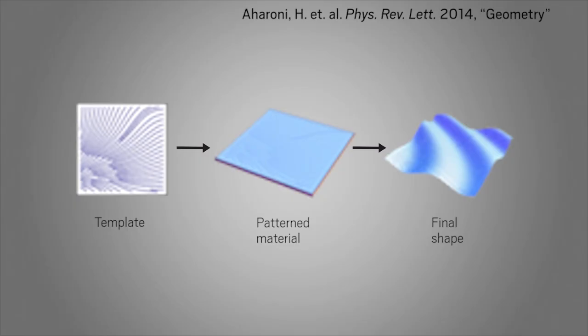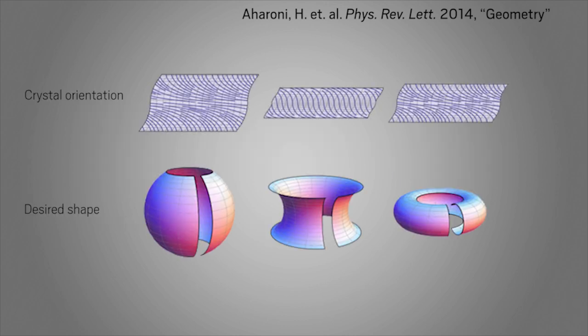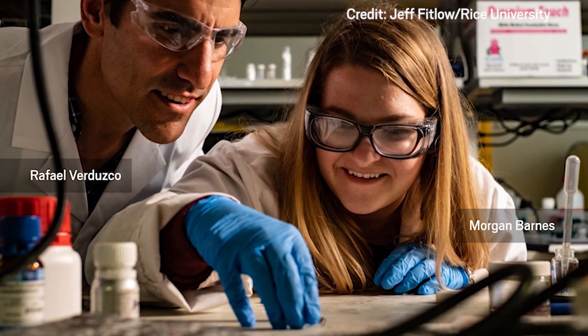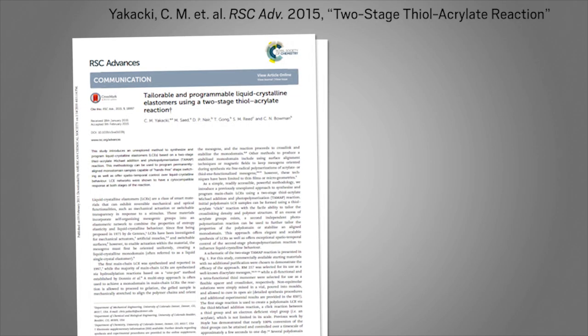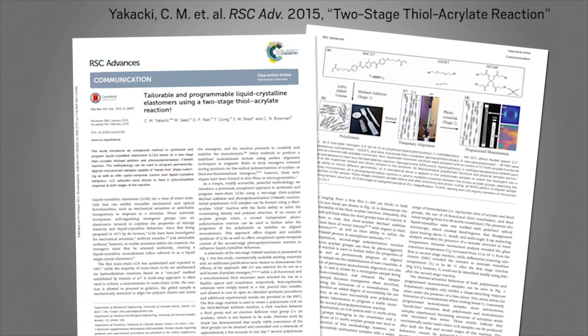Researchers often program shapes into the material by patterning the liquid crystals with a template, but that process requires complicated calculations to determine what crystal orientations would produce a desired shape. The Rice University team wanted a simpler way to make complex, reversible shapes, so they turned to an existing two-step polymerization reaction for making liquid crystal elastomers.